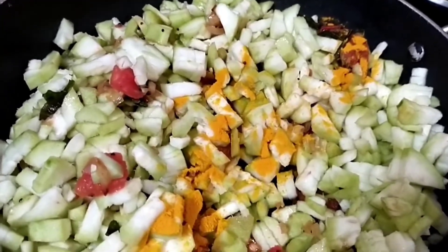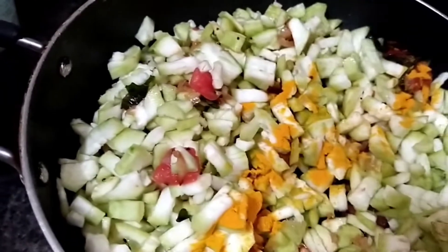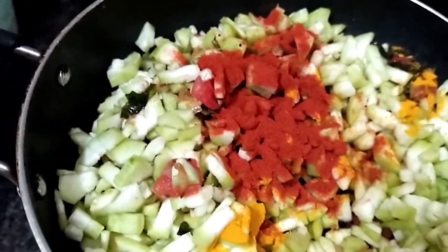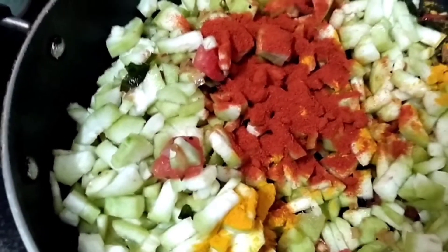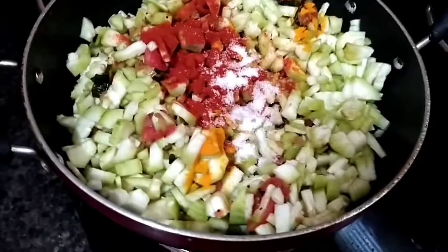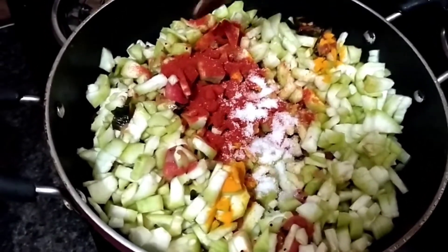Add a little caramel and add 1 tablespoon of caramel. Add the salt to taste, add a little bit of salt to mix.